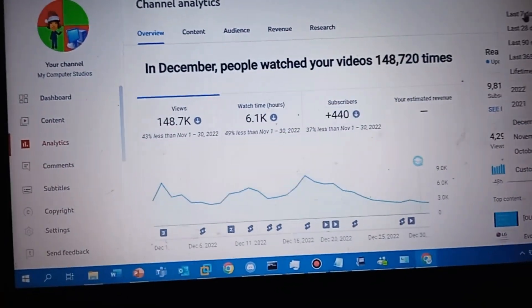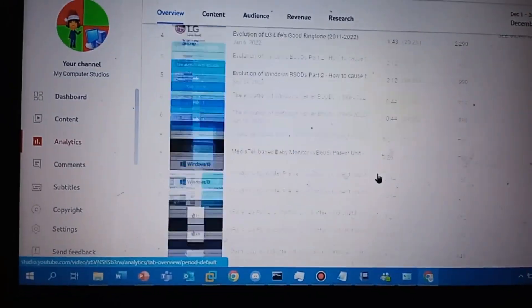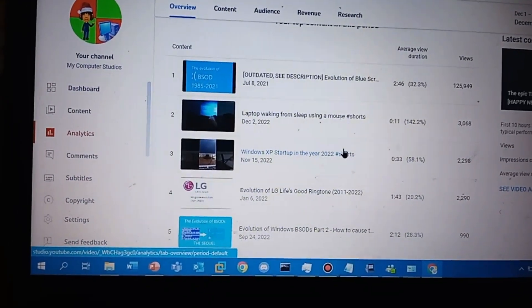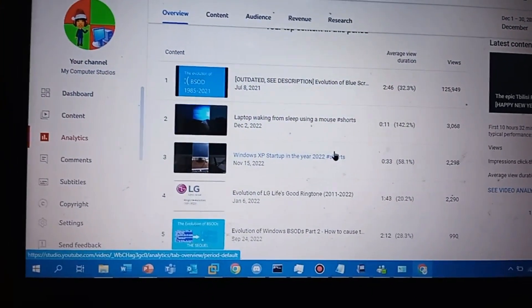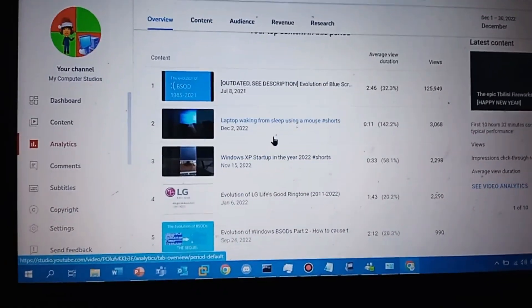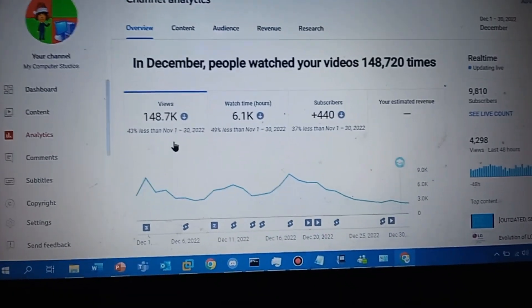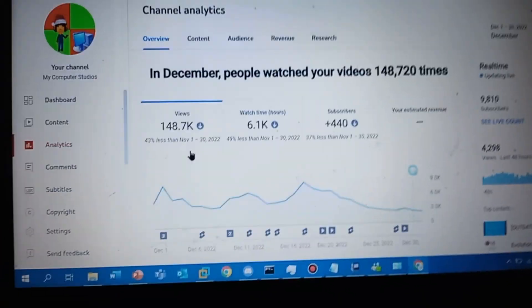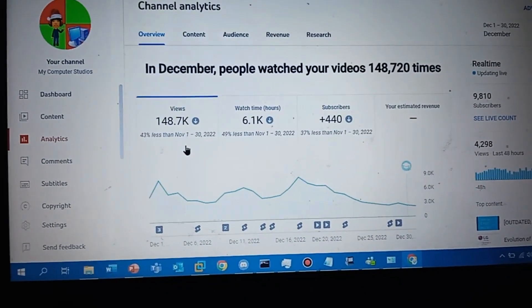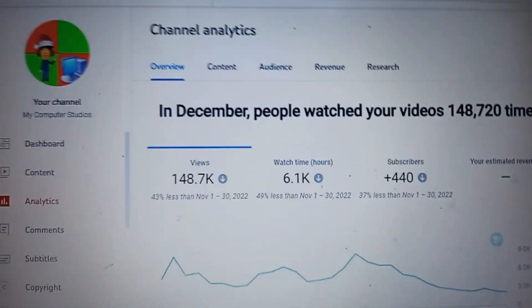Somehow the views start to drop. I don't know why, really. Because I think I might not be uploading videos right here due to my real life stuff. But that's not my fault. I'm 14 years old and I'm still in school, so you know already what's going on.